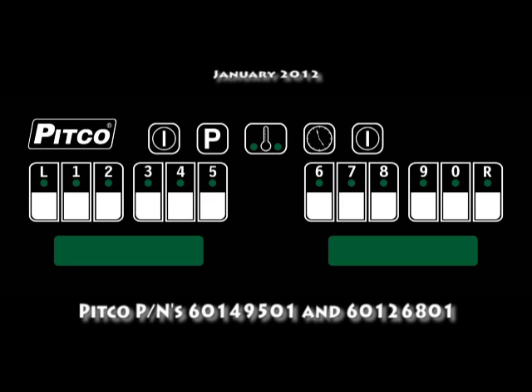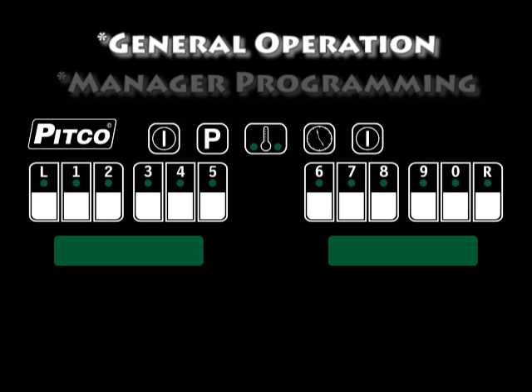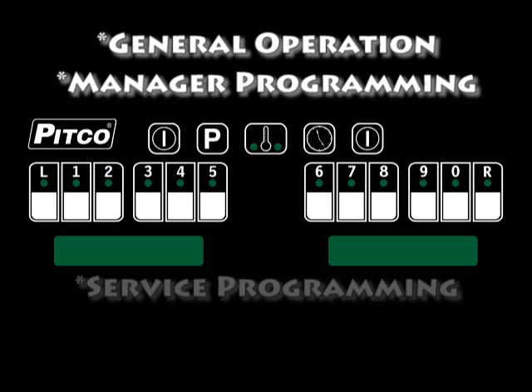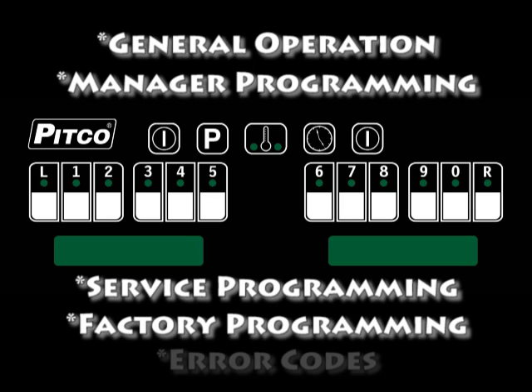Hello and welcome to this video on programming instructions for the Pitco I-12 and I-12 Plus controller. In this video we will cover general operation, manager programming, two levels of service programming, factory programming, and air codes.